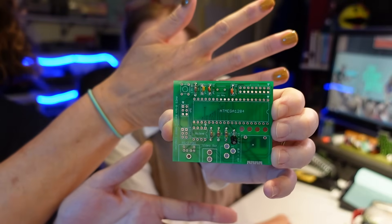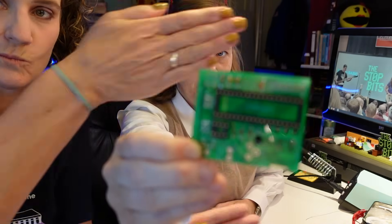Capacitors coming up next. We'll capacitate. Capacitation. Chip sockets. Done. Boom.